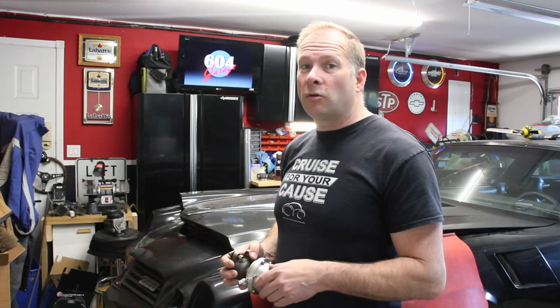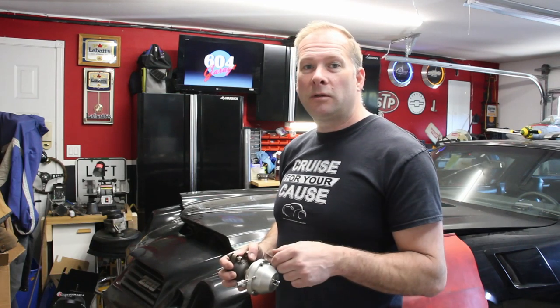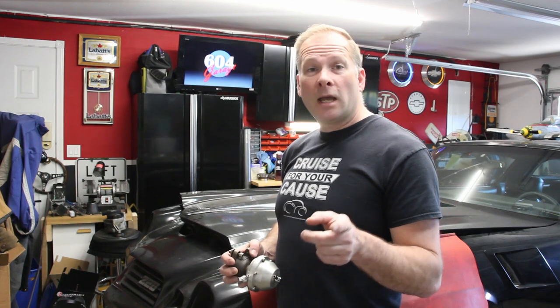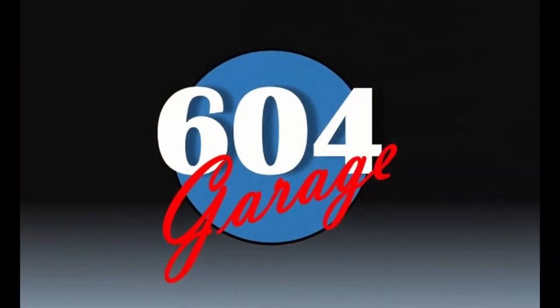We're almost at 200 subscribers, and when we hit that 200 subscriber mark we're going to have to do something special. I've got another set of tires lying around here that I just haven't been using in a while, so if you want to see something happen with those, put a comment down below — maybe we'll burn them off too. Have a great weekend, see you soon.